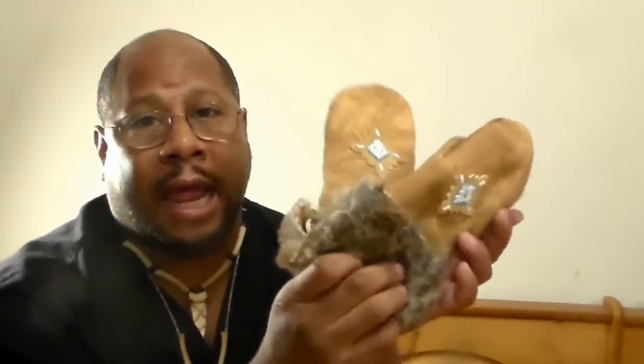Hi, this is Rudy Rogers, the Urban Aboriginal. In this video, I'm going to show you how to make a pair of buckskin mittens that are lined with rabbit fur, and these are a pair that I just made for my daughter.